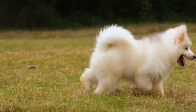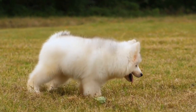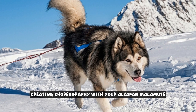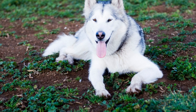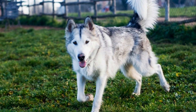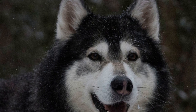Remember, freestyle dancing with your Alaskan Malamute is all about having fun and building a stronger bond. Be patient, celebrate small victories, and enjoy the journey of creating a unique dance routine together. Creating choreography with your Alaskan Malamute is an exciting and creative process. It allows you to showcase the unique bond and coordination between you and your furry companion. We will explore the steps involved in creating a captivating routine that highlights your dog's natural abilities.